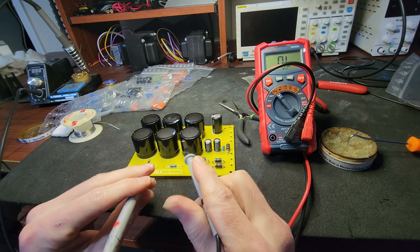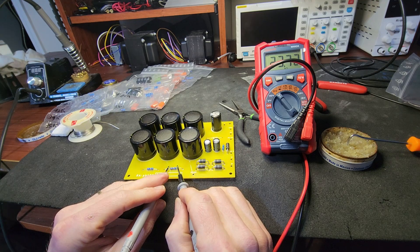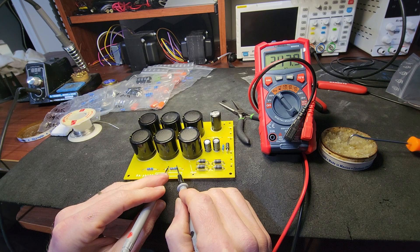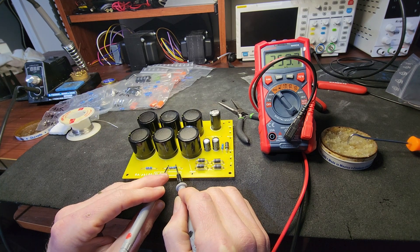These are supposed to be 220k resistors, but when I put them up there on the sides of these things, the readings changed. I wonder if a little bit of voltage from the ohmmeter had actually gone into the caps.